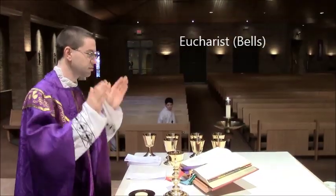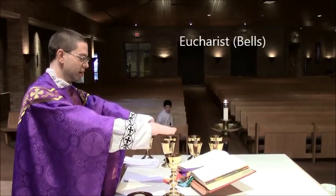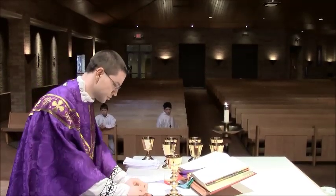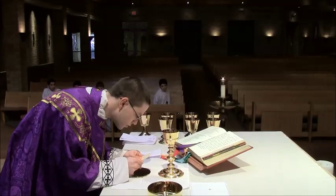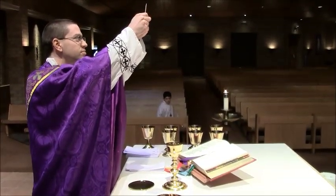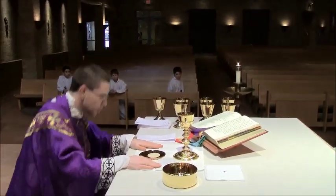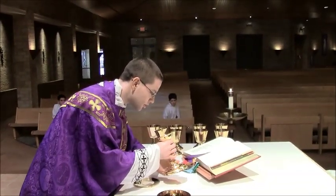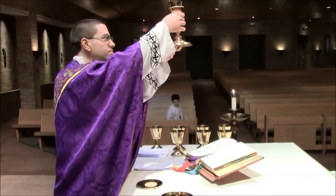Regarding the epiclesis: server 4, the server closest to the bell, rings the bell when the priest's hands are straight over the gifts, and then two more times. When the priest raises the host, server 4 rings it three times — that's when it becomes the Body of Christ. Then with the chalice, when the priest raises it after speaking, there are three rings again. You can't hear the rings in this video, but that server is ringing the bells.